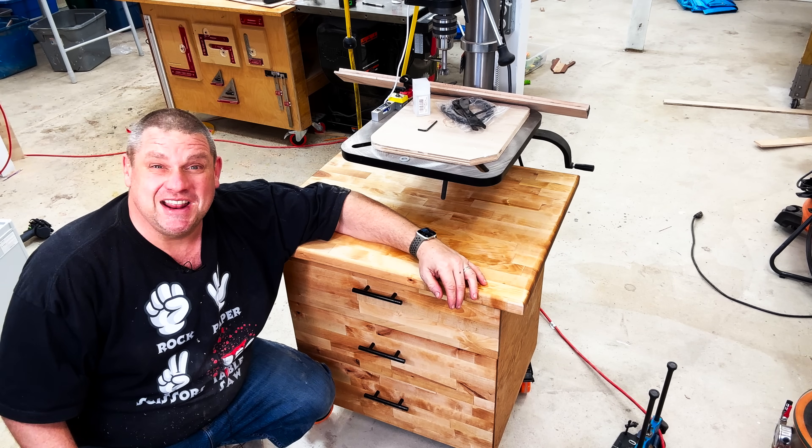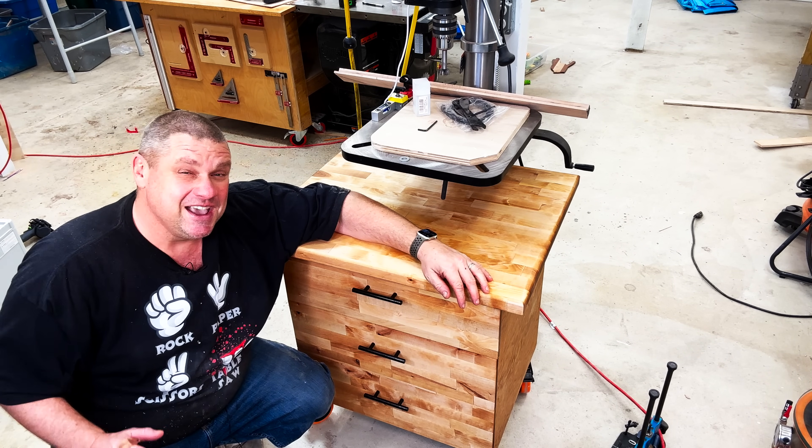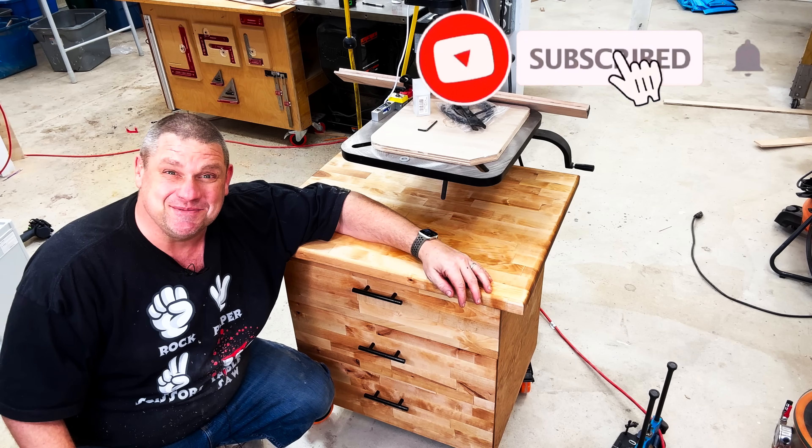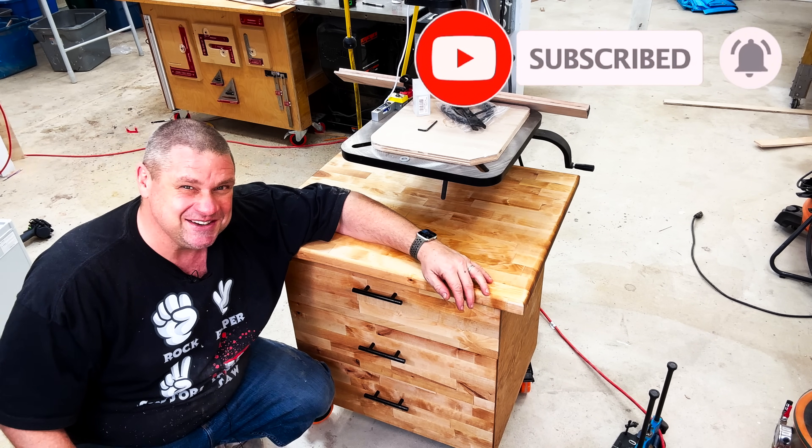Well thanks so much for joining me today on building this drill press cabinet for my stand up drill press. If you haven't already make sure you hit that subscribe button, leave a like, and leave a comment. Until next time take care as always.